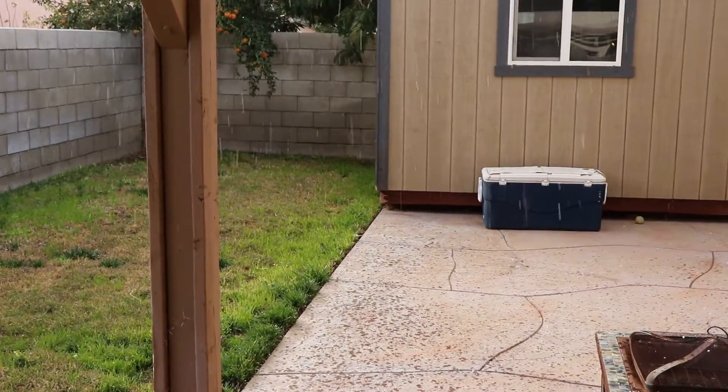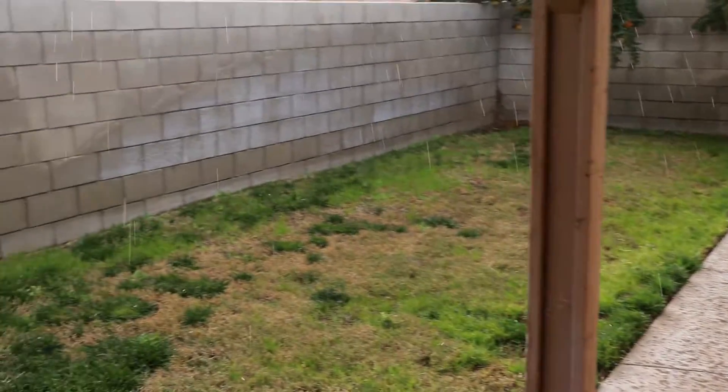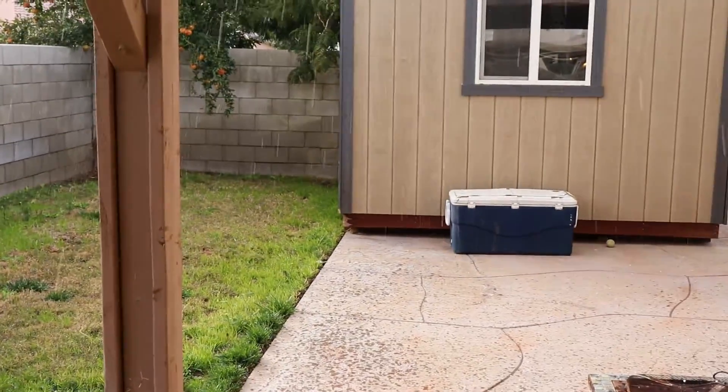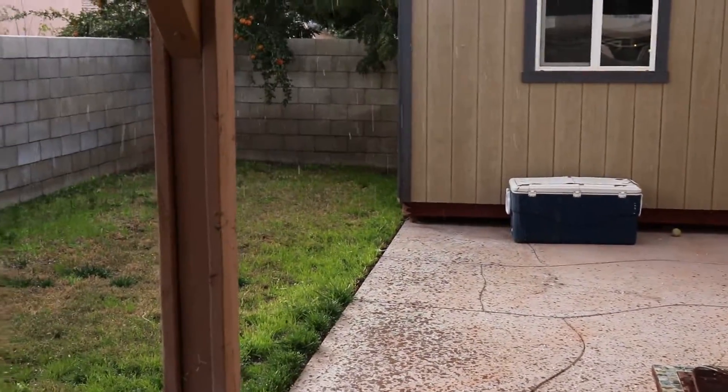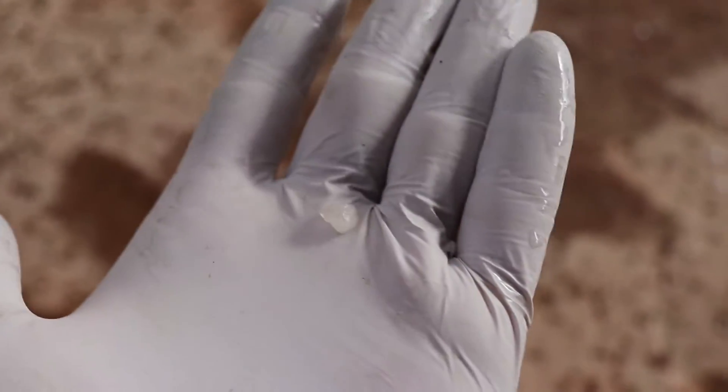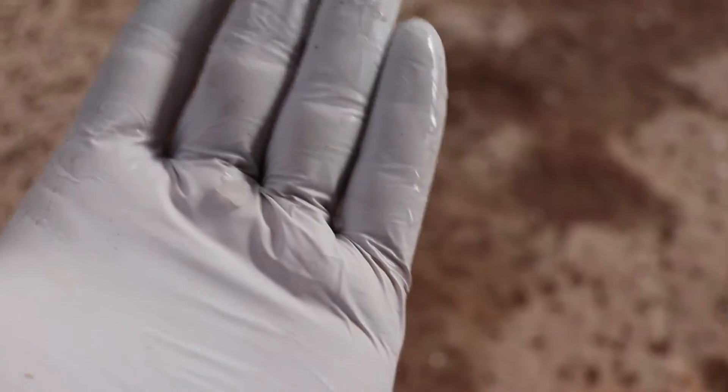Holy crap, guys — it's actually hailing out here in the middle of the desert. It just started coming down. It's crazy, I haven't seen anything like that in a while. Some pea-sized hail. Maybe I should put the car in the garage.